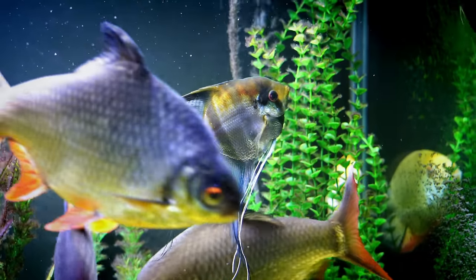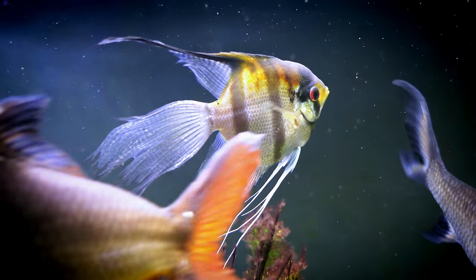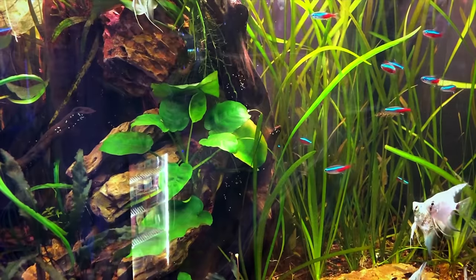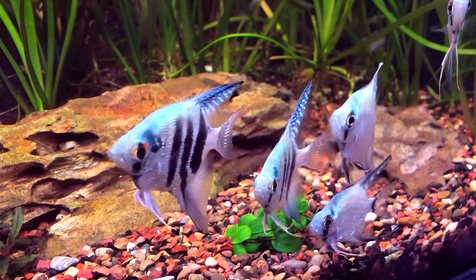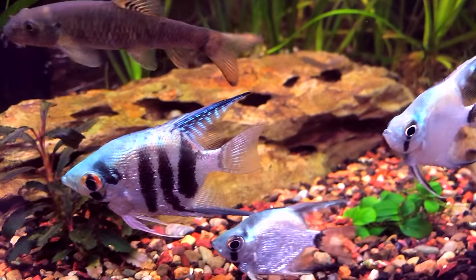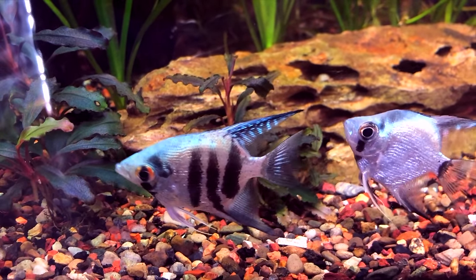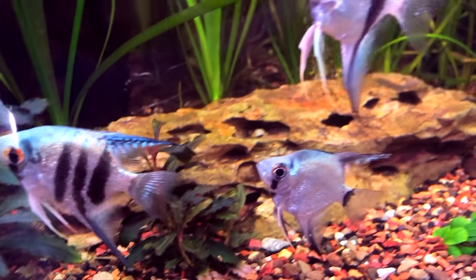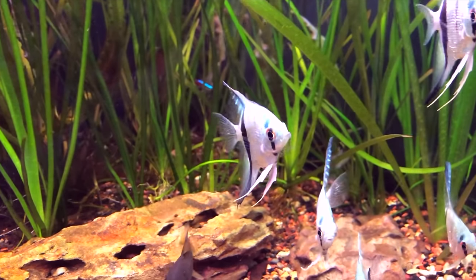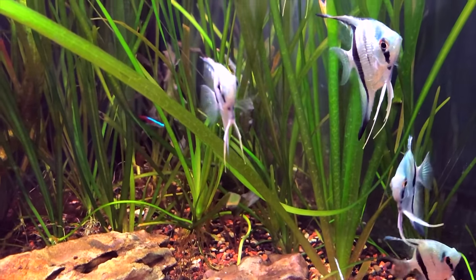What I love about these fish so much is the variety. They have different finnages — veiled tails with really long flowing fins, and standard angelfish with shorter fins. They also have so much color: black angelfish, pearl scales, blues, ones with stripes, and albinos. There's just so much variety, and I think that's one of the things that attracts people — the striking coloration and the really cool body shape.